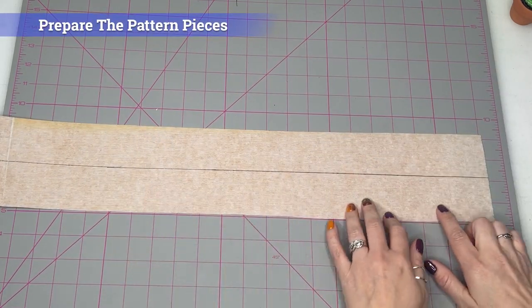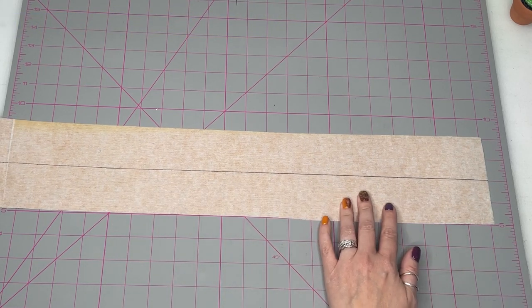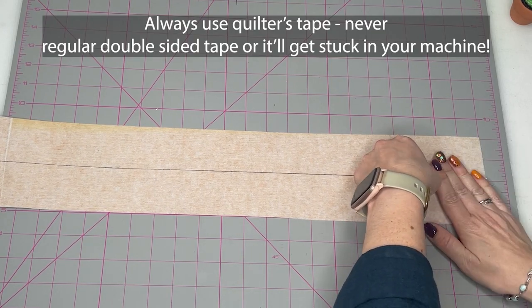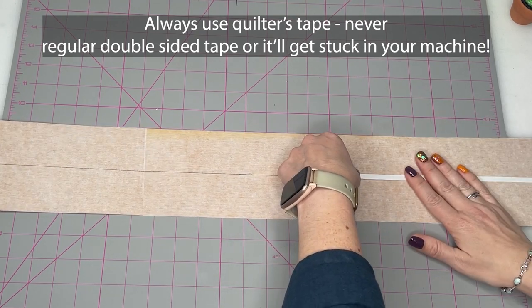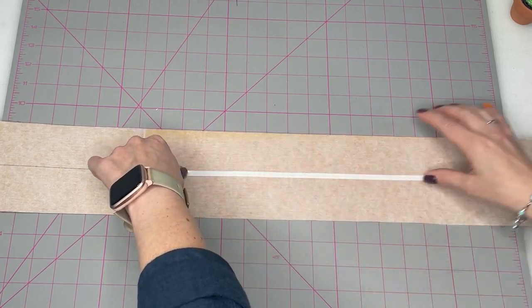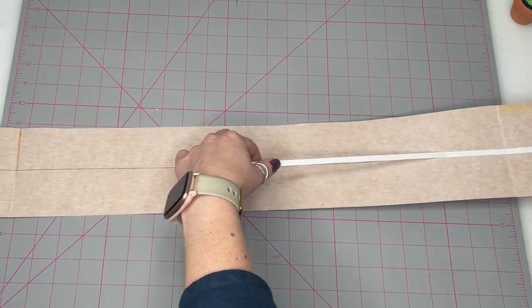We're going to start making the strap. I've already drawn a line right down the middle — you'll want to do that — and then place double-sided tape down the middle. If you don't have double-sided tape it's fine to just clip it or fold it to the middle, but the tape makes it a little easier and more accurate. I highly recommend it if you've got some.